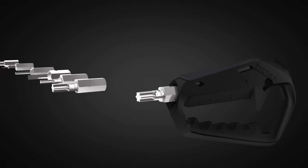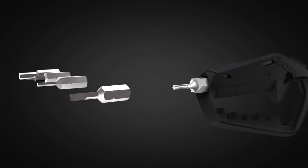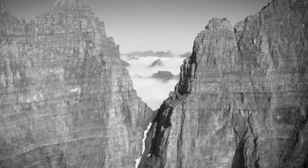The Talon multi-tool key ring includes a blade, an opening blade, a bottle opener, a metric and inch ruler, and a set of seven small wrenches. The cost of this instrument is $34.